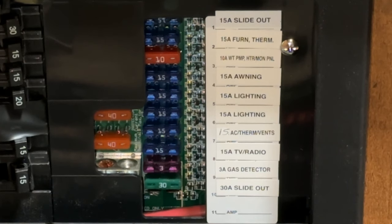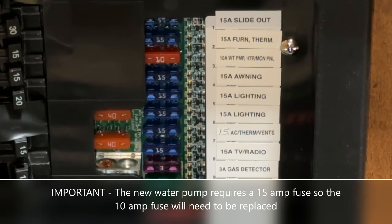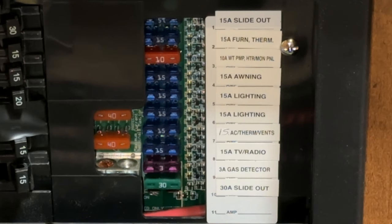Before I cut the wire at the pump, I want to make sure there's no power to it. My best option is to pull the 10-amp red fuse - you can see it says 'water pump.' Some trailers don't have the fuse in the panel and instead have it right in a harness by the pump itself, so if you don't have one in the panel, take a look by your pump and you'll find a 10-amp fuse there. I could also kill power to the whole trailer at the batteries, but then I won't have lighting to work, so I chose to pull just this fuse.